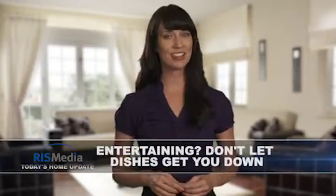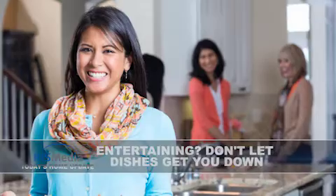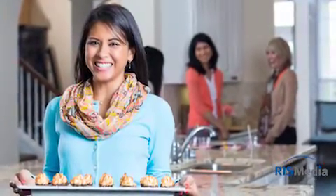Welcome to today's Home Update. I'm Julia. Hosting a dinner party this weekend? With a little planning, you can minimize the time spent doing dishes and spend more time mingling with guests instead. Try these tips from Frigidaire.